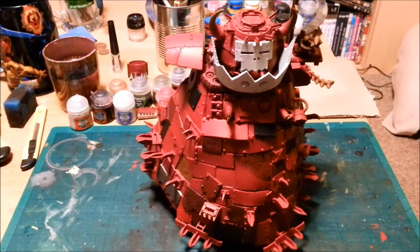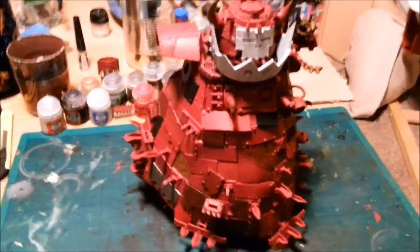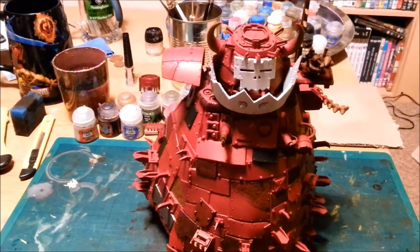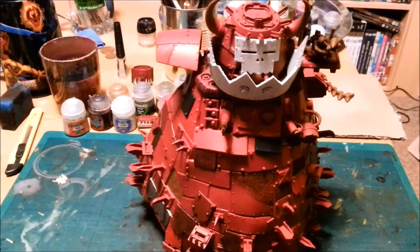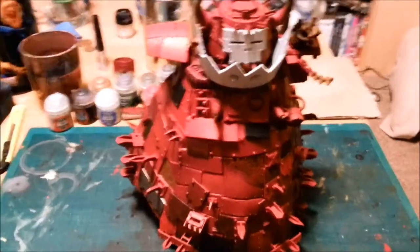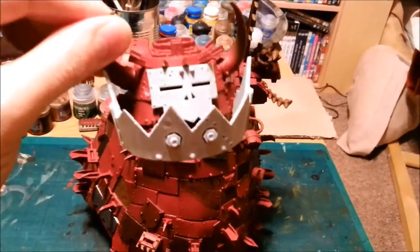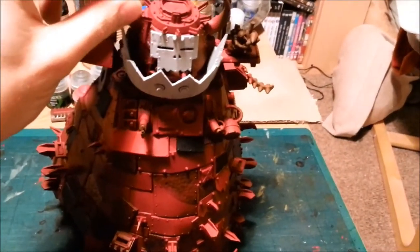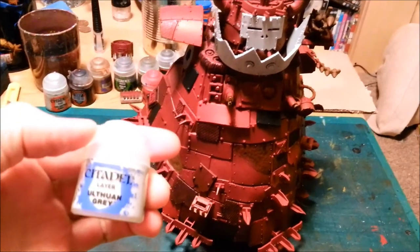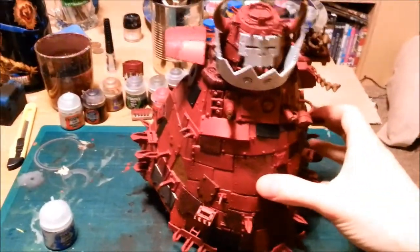Just a quick update video on my Stomper — I've just done most of the base coat stage. You can't really see that well in this light. It's actually grey; at the top here is Celestra Grey and Ulthuan something Grey. The head is still not connected, but I'm going to carry on painting it separately — it's magnetized so it will never be fully connected. This is the base coat stage; I've painted various different panels on him.